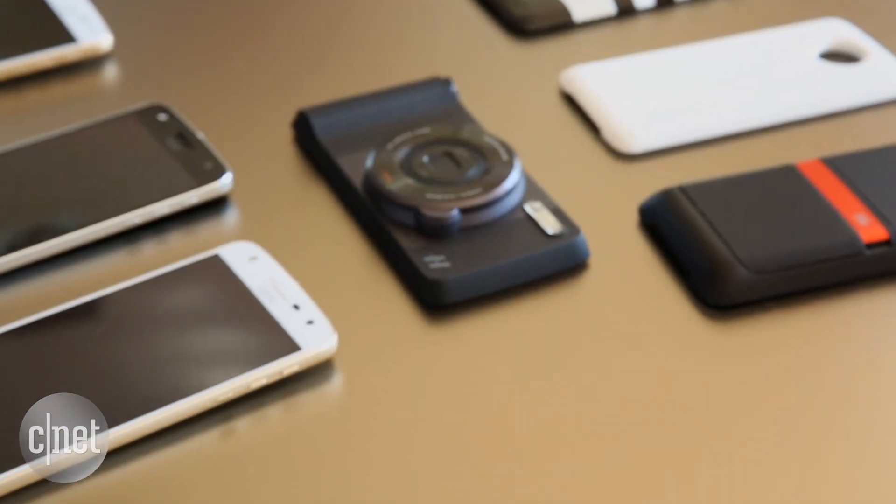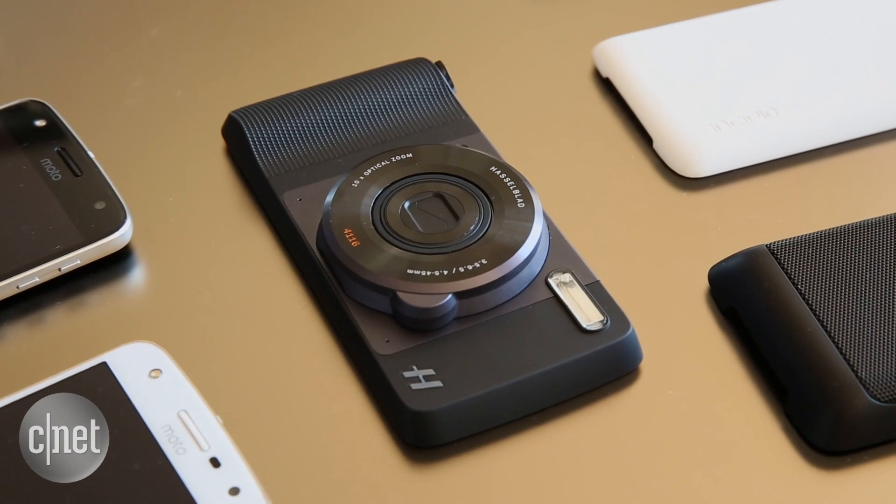These mods can add batteries, speakers, projectors, and now even zoom camera lens attachments.